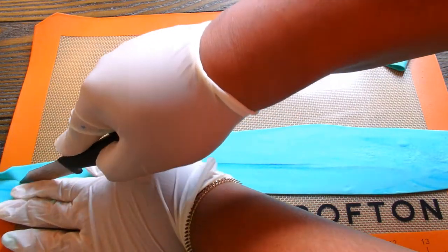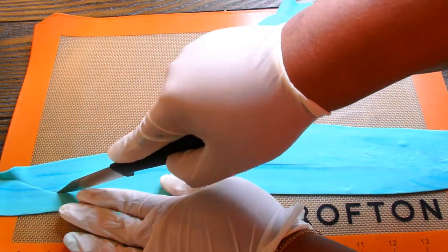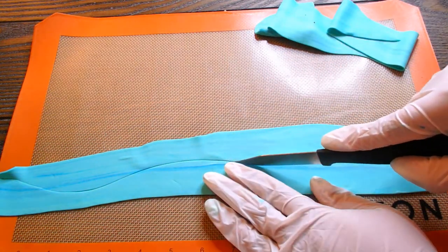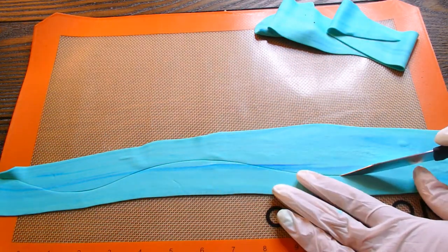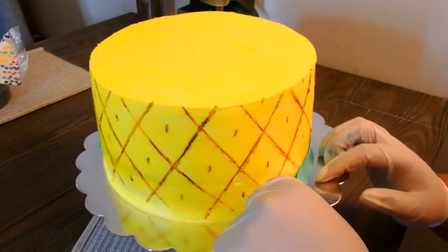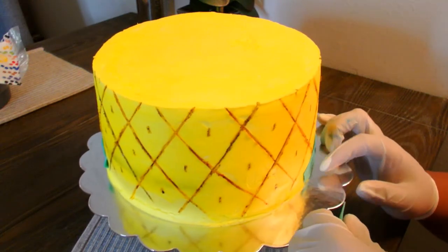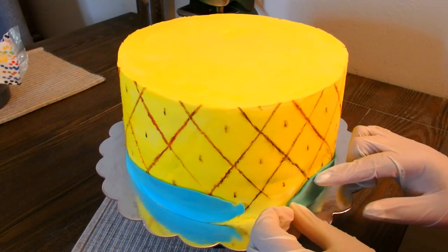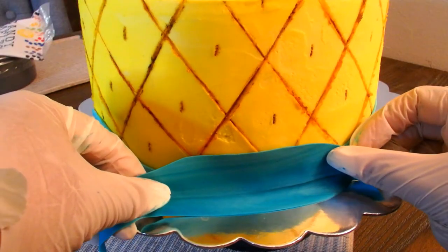Now I'm going to make the waves of the ocean, which of course shows the pineapple under the sea. So I take some blue fondant and just kind of cut it into wave shapes and applied it to the bottom of the cake. We're going to do like two or three layers of this. My second layer has a marbled effect — I have some light blue and dark blue and I pulled and stretched it without fully mixing the colors so that it gives a nice water effect like the ocean.